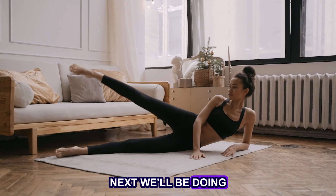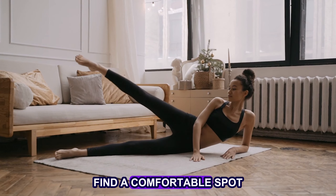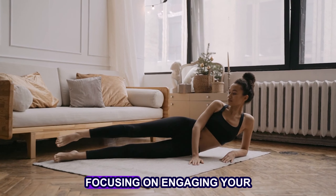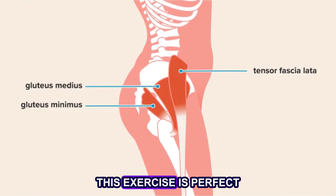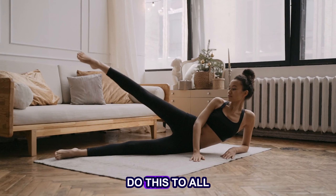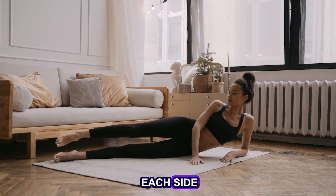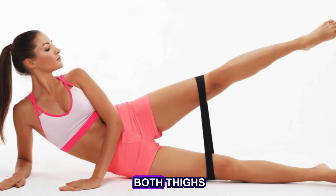Next, we'll be doing side-lying hip abductions. Find a comfortable spot to lie on your side and slowly lift and lower your leg, focusing on engaging your hip muscles. This exercise is perfect for rounding out your hips and creating a more shapely silhouette. Do 2 or 3 sets of 12 to 16 repetitions on each side. To increase the intensity, place a band around both thighs.